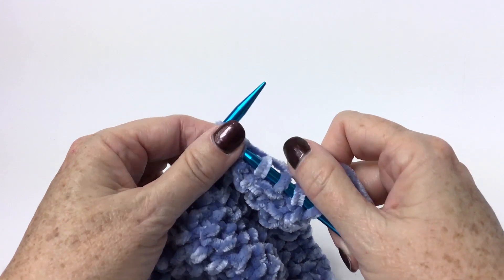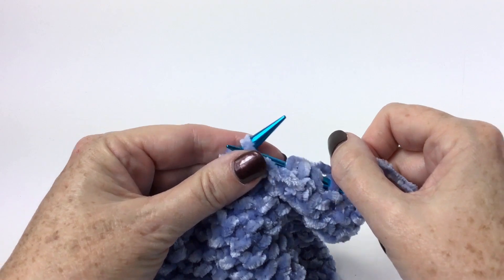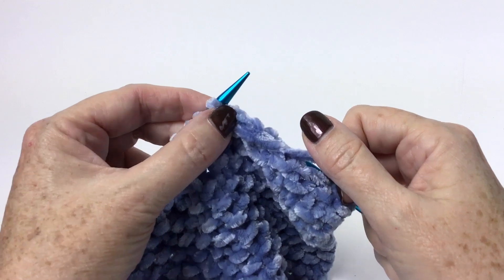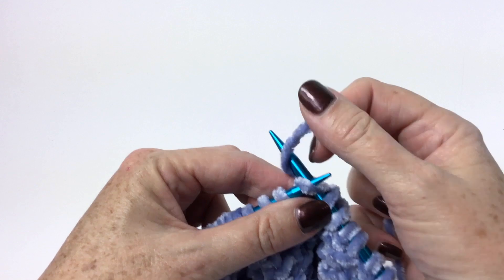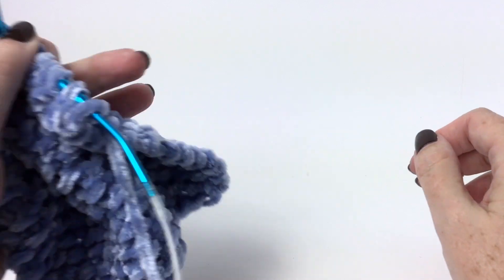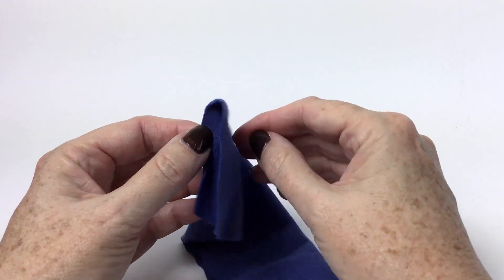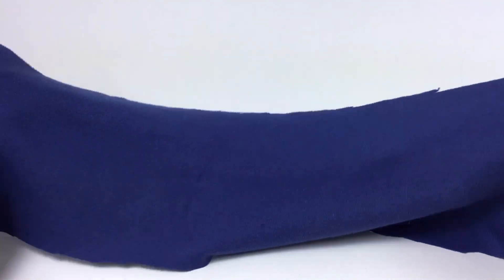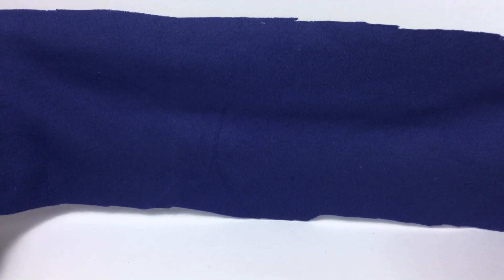Now once my piece measures 21 inches, or 53 and a half centimeters from the very beginning, I'm going to cast off and I'm going to have a rectangle shaped piece of fabric. I just made a fabric sample here so you can see close up what I'm talking about. Your headband is going to be much bigger, but this is about the shape of the finished piece of knitting.